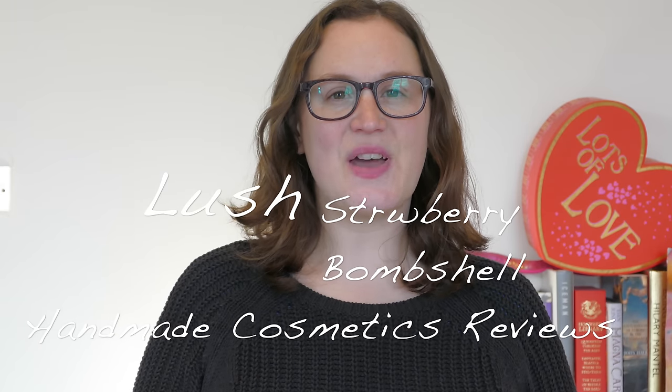Hello everyone and welcome back to another edition of Handmade Cosmetics Reviews. It's great to see you all today and thank you for joining me.